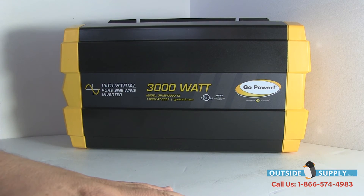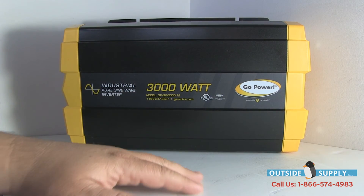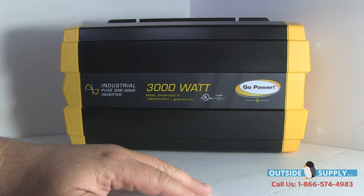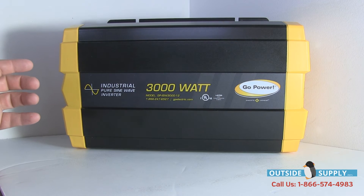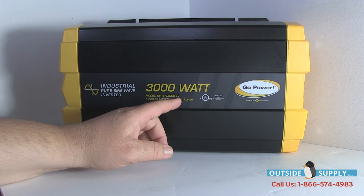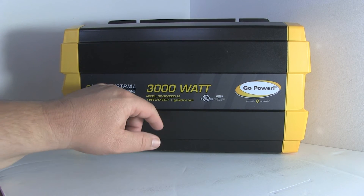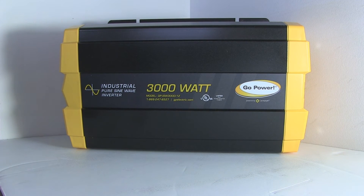You've got Outside Supply here to help you at outsidesupply.com, and GPElectric.com for Go Power. Their phone number is there, and ours is 866-574-4983. These pure sine wave inverters are really rock solid. This one replaces the GPSW3000-12, and the new model number is the ISW3000-12 because it's gone to an industrial format with UL ratings. It's a really exciting inverter.